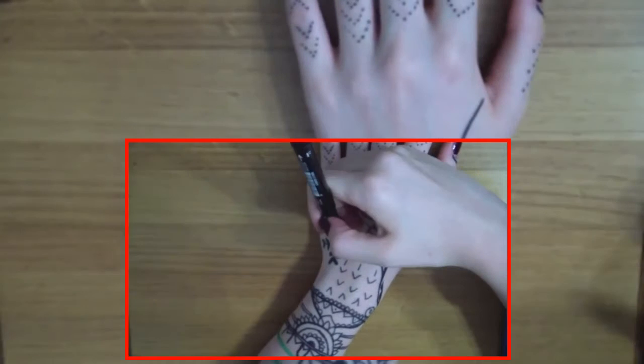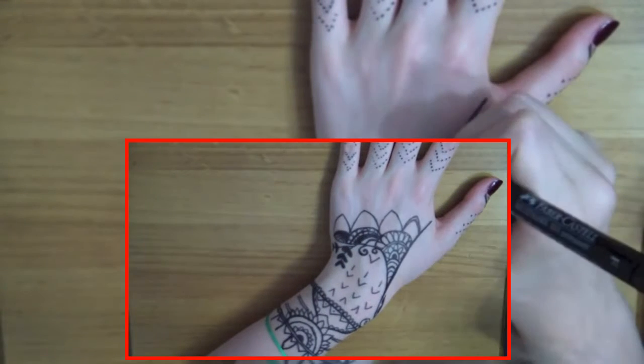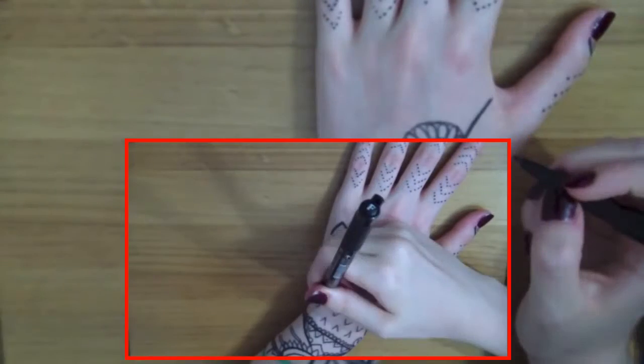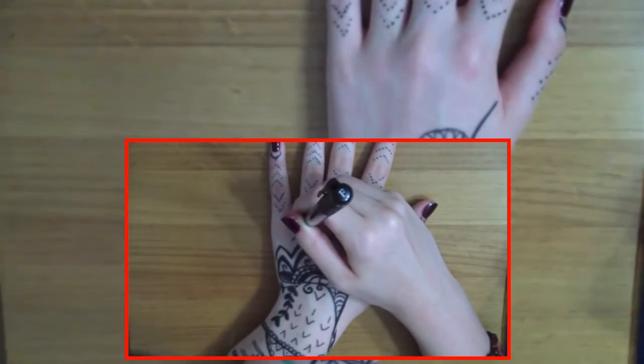I suggest you guys find the original tattoo designs on the internet and look them up alongside this video, and get some help from those photos. Just take your time and relax.